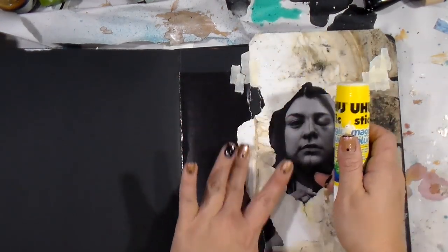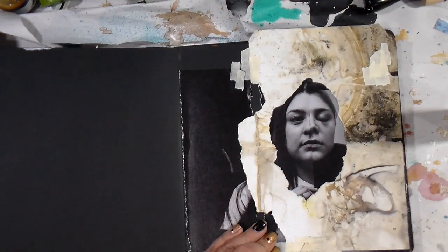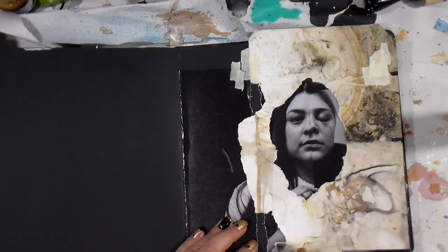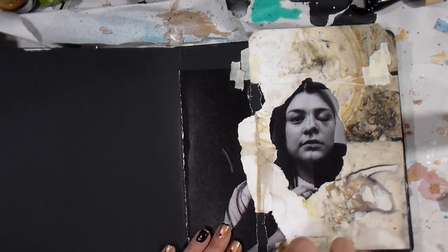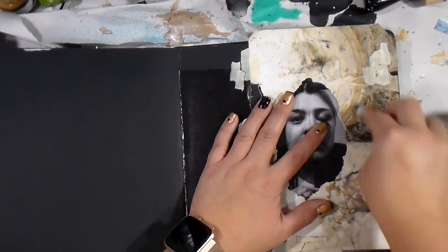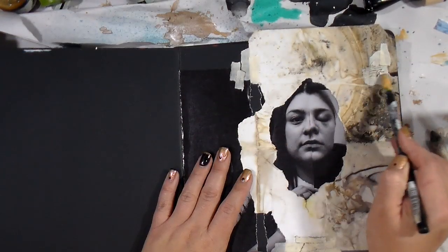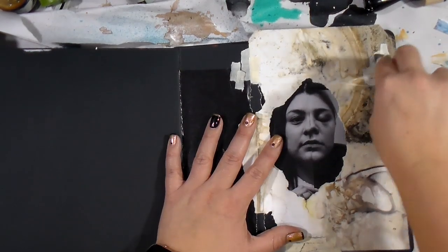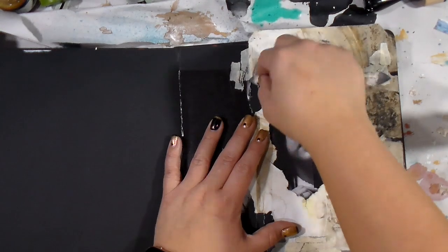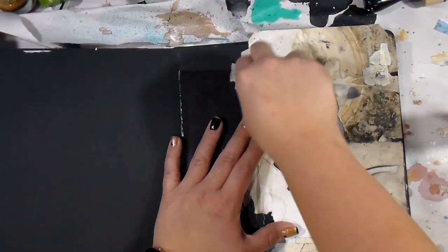I'm gluing that all in, and I'm going to take a charcoal pencil and try to scrub it up a little more than the blending stump could get for me. I love how if you take the masking tape and rip it up into several pieces, it just does something for me. We all have our little quirky things, and masking tape shows up in almost all of my pages.